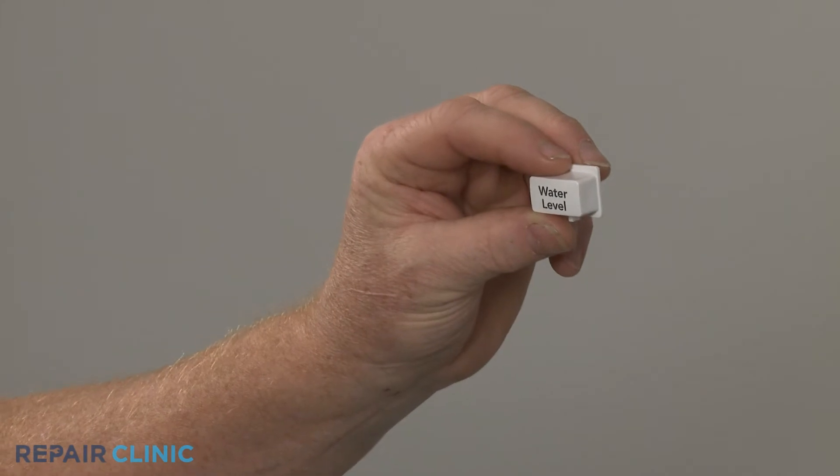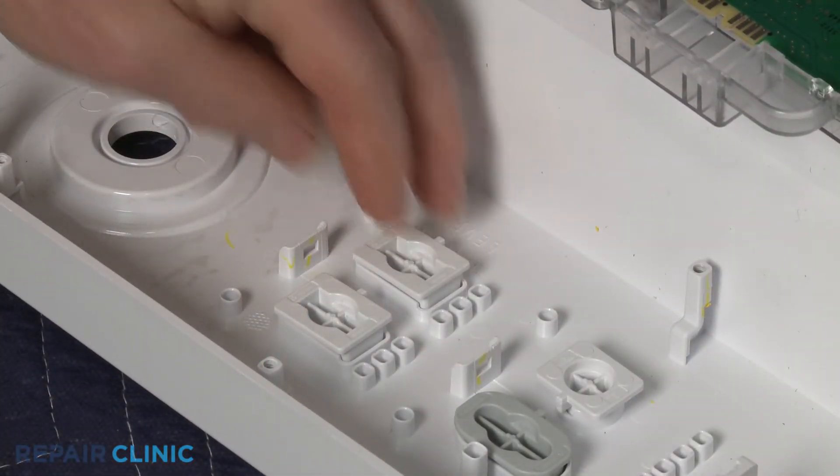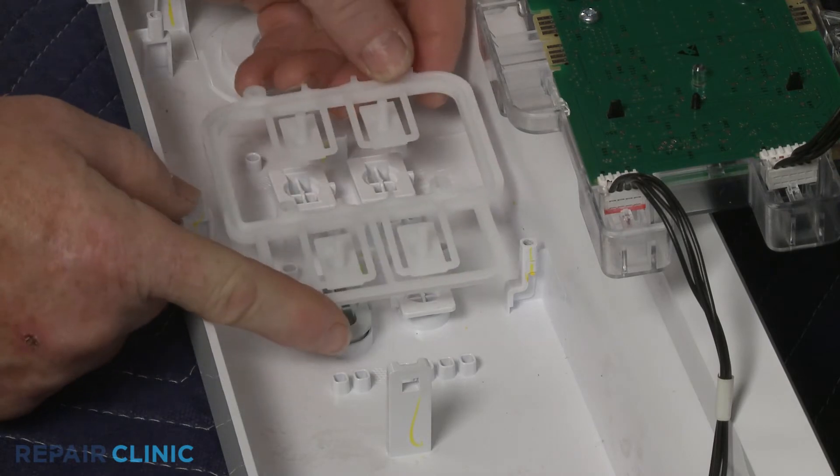To install the new button, align it in the control panel. Confirm the other buttons are in place, then reposition the button's support and snap it into place.